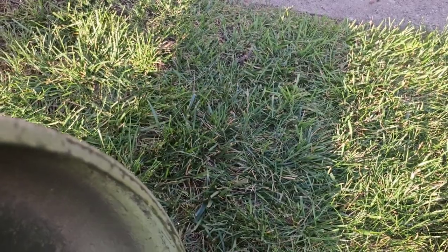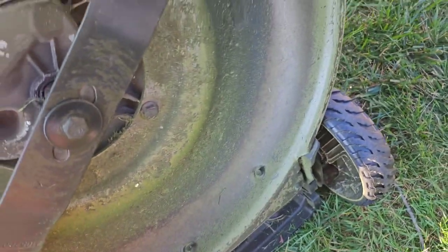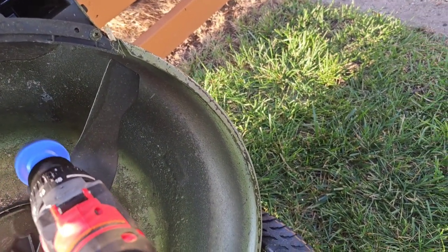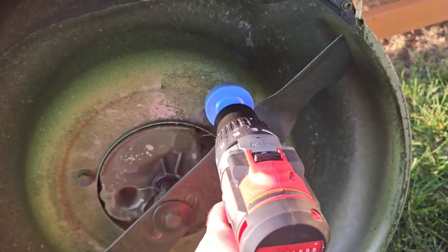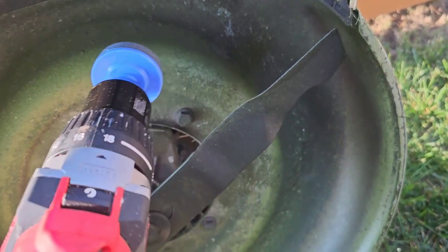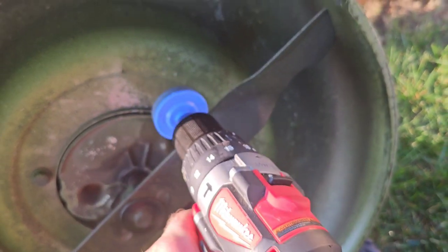I don't know if I can get a real good idea on what the edge looks like. Not terrible, but it ain't been sharpened in a year and a half, I can tell you that. See how easy this thing is — probably should be using two hands, let me use two hands real quick.